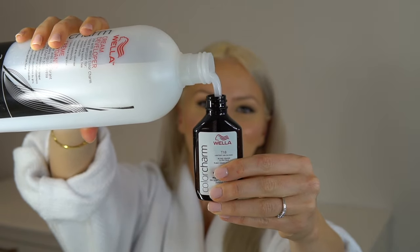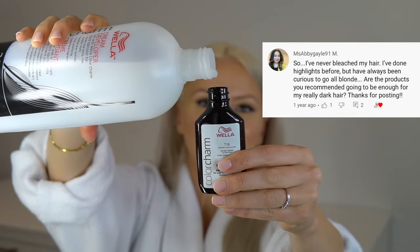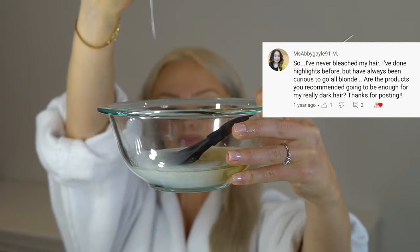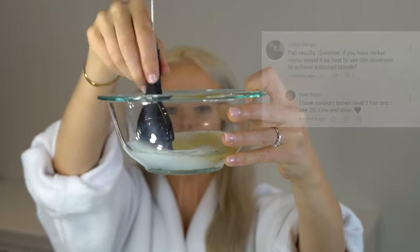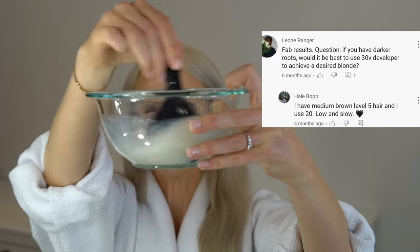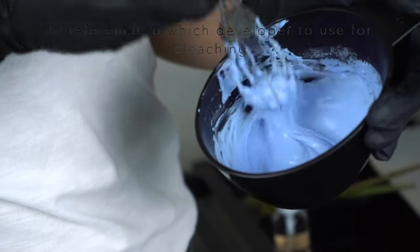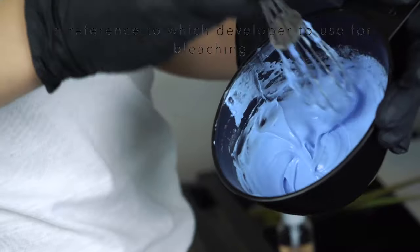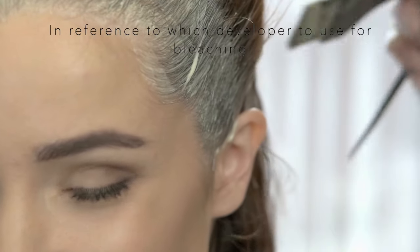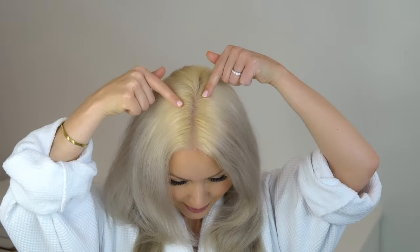I got a lot of questions about my toning and bleaching process in my last video. One question is about the products I recommend — will they be enough for dark hair? I was using 20 volume developer to lighten my hair. I like to go low and slow, meaning using a low volume and leaving it on for a longer period of time. If you have very dark hair, you might need to use a 30 volume developer, but I would never use a 40 volume developer on anyone's hair.